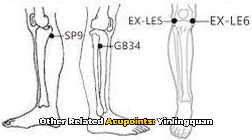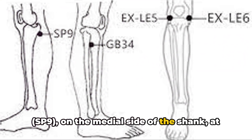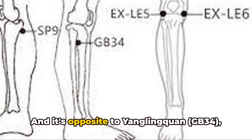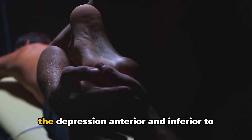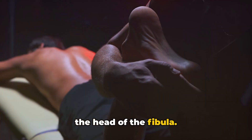Other related acupoints: Yin Lingquan, SP9, on the medial side of the shank at the depression posterior and inferior to the medial condyle of the tibia; and its opposite, Yang Lingquan, GB34, on the lateral side of the lower leg in the depression anterior and inferior to the head of the fibula.